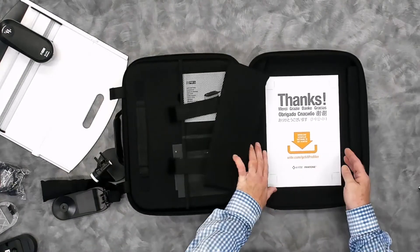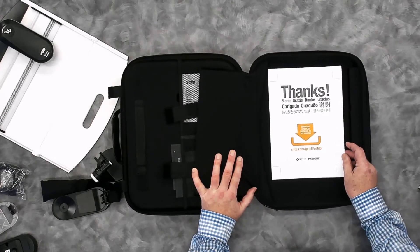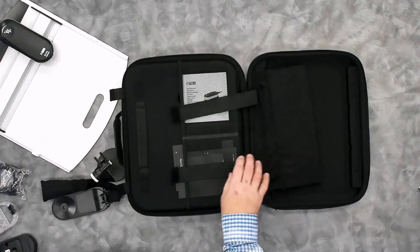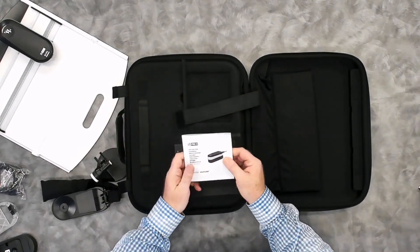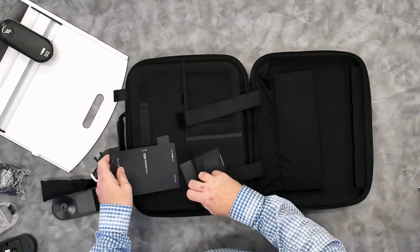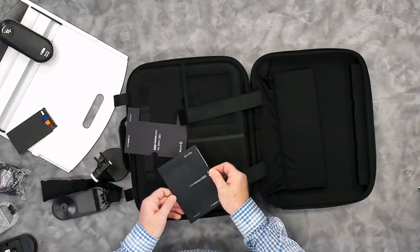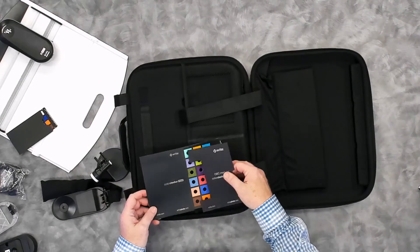There's a software download sheet in here as well. We don't include a CD, but we do include the software download sheet that points you to xrite.com/get-i1Profiler for the latest version of i1 Profiler. There is a printed quick start guide in several languages, which is also available digitally on xrite.com. The last accessories in here are the color checkers: a Color Checker Classic Mini, a Color Checker Proof, and an OBC — an Optical Brightener Mask — for the Color Checker Proof.